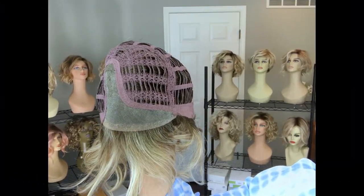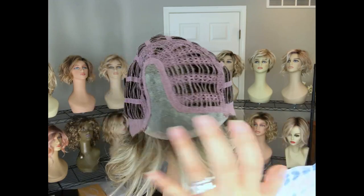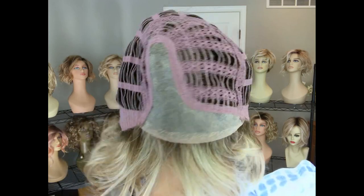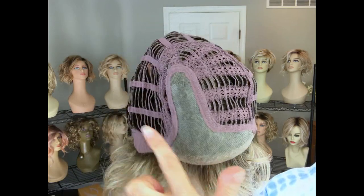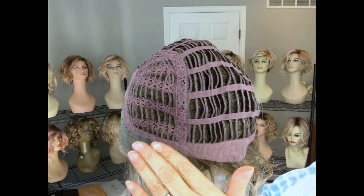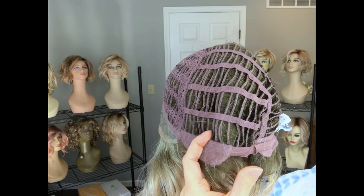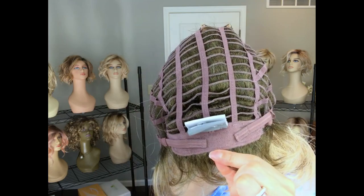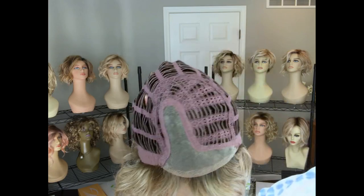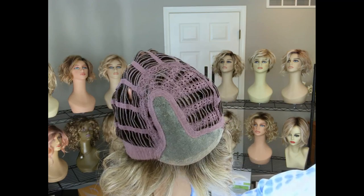Here's what you need to know about the cap for Ellen Wille's Turn in the Changes Collection: there is that temple-to-temple lace front that seamlessly backs into a left monofilament side part — nicely done. A little bit of permatease with open wefts on top, a felted ear tab, nice sturdy long stays, an extended velvet nape with velcro-style adjusters.